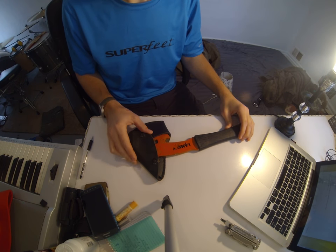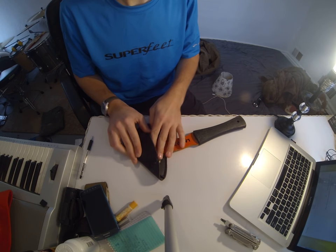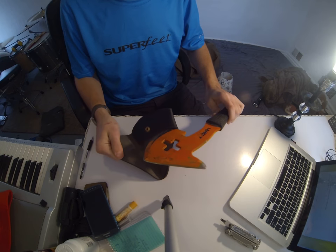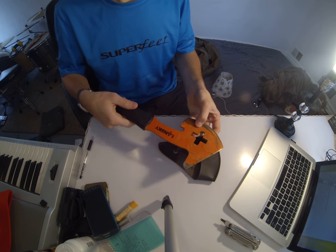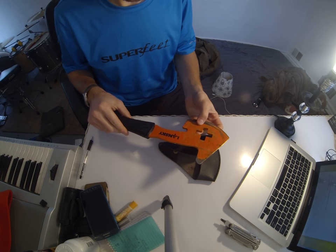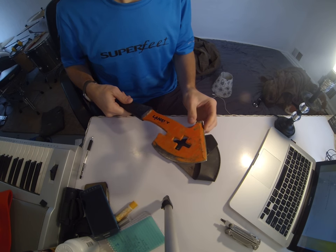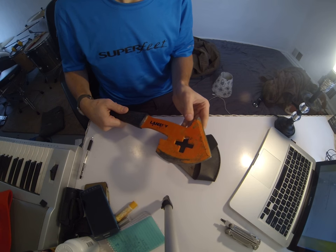What's up world, so today I've got a cool review, hopefully it'll be quicker than not, but it's on the Lansky Firefighter's Battle Axe. This came in their Tactical Apocalypse Survival Kit, or as they call it, Task Kit.